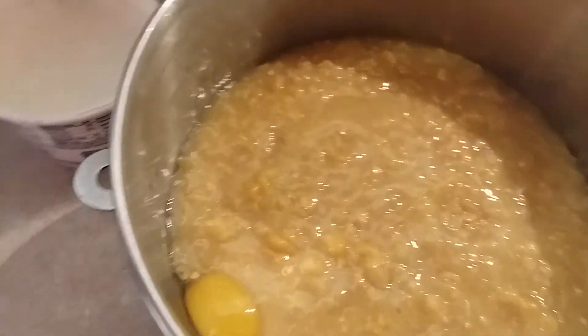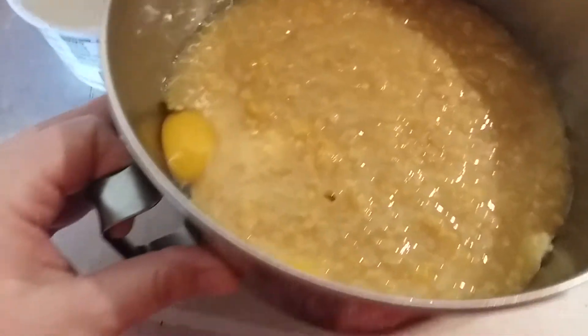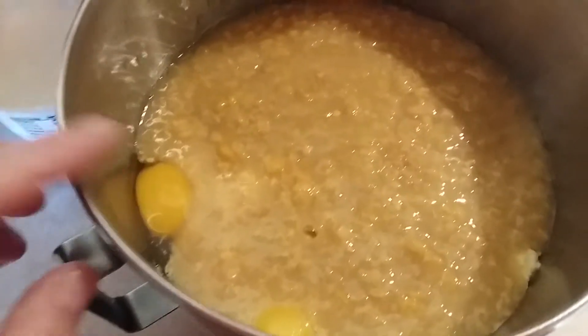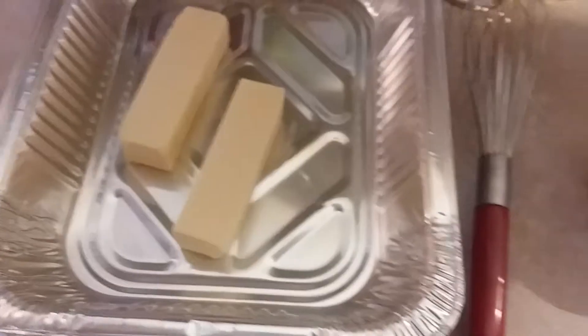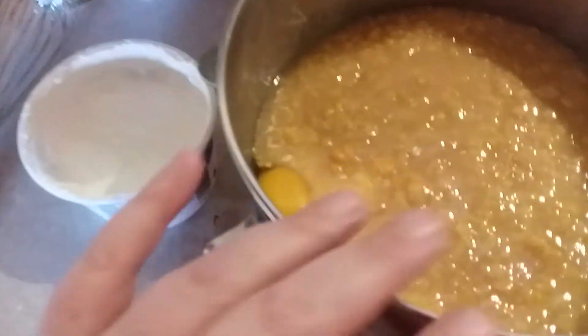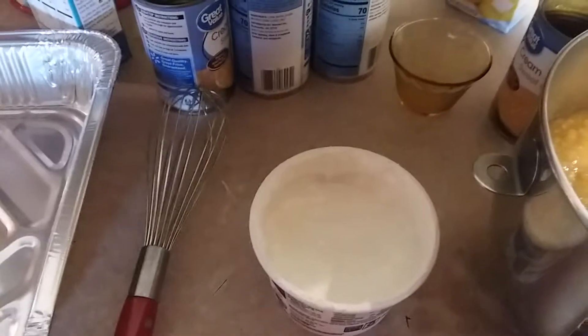I'm gonna have to bring y'all back after I add the sour cream. So in here I got two packs of Jiffy, four cans of cream style corn, three eggs, a cup and a half of sour cream, and I'm gonna melt two sticks of butter. When I come back I'll be putting my melted butter into this mixture, stirring it up, and then it goes back in the pan. I bake it at 350 for probably about an hour.